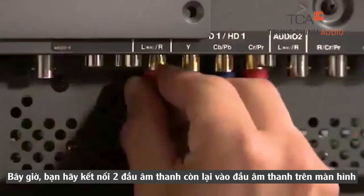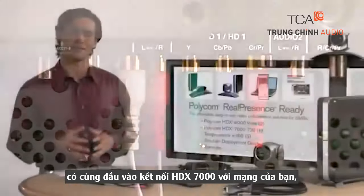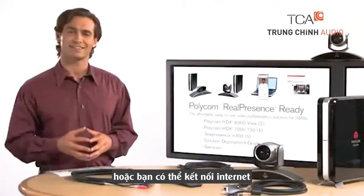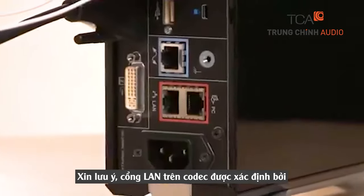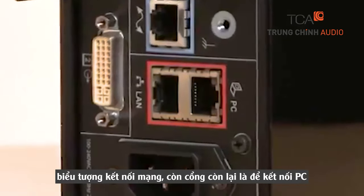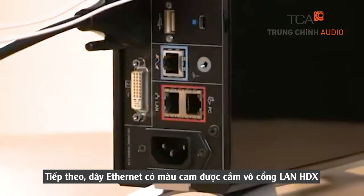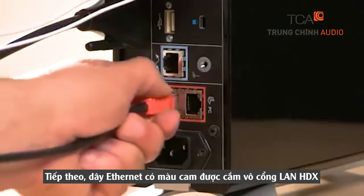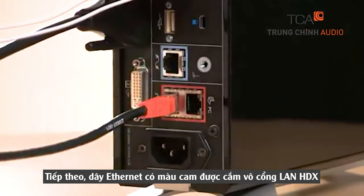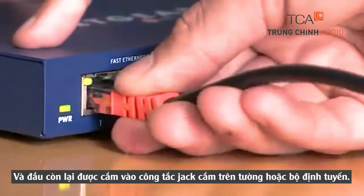Now connect the two audio connectors to the audio inputs on the monitor with the same input number. Connect the HDX 7000 to your network or internet connection. Please note that the LAN port on the codec is identified by the icon of a network connection. The other port is used to connect a PC. The ethernet cable with the orange tip plugs into the HDX LAN port on your video codec. The other end plugs into your wall jack, switch, or router.